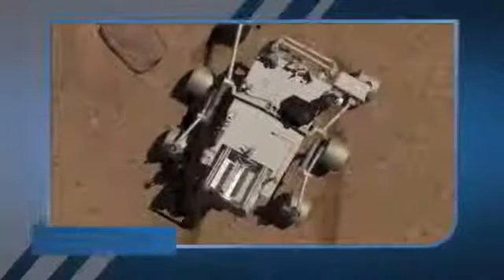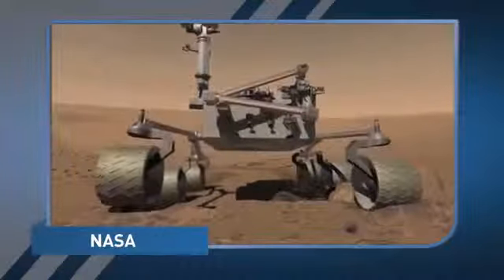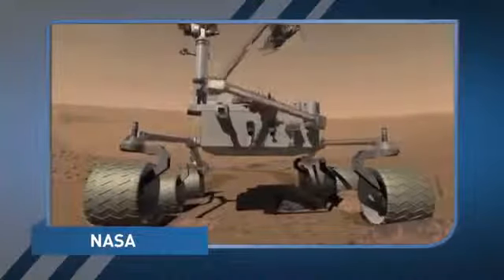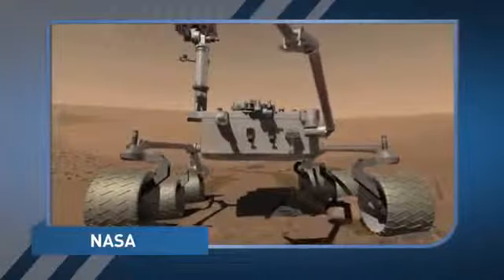Curiosity has not stretched its seven-foot robotic arm since before its launch in November. It's loaded with tools including a drill, scoop, and a camera. USA Today reports the arm will be used to attempt to learn whether the Martian environment was favorable to microbial life. Engineers unfurled the arm, extended it forward using all five of its joints, then stowed it again. The test is part of a full health checkup.